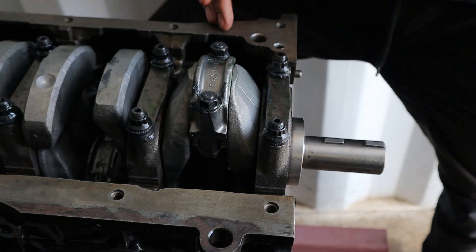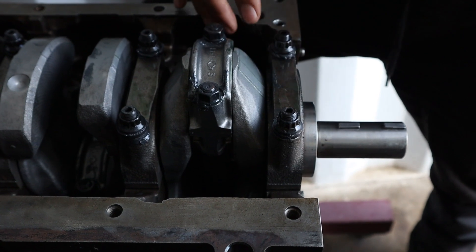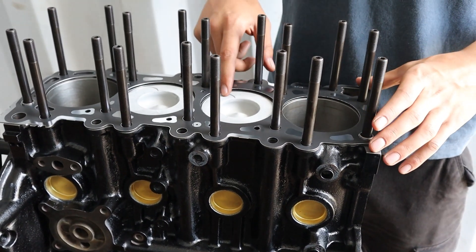To hold it together we've upgraded the big ends and the mains to ARP studs. For the big ends and mains we use Toyo Tri-Metal bearings. Pistons are standard with ceramic coated tops.